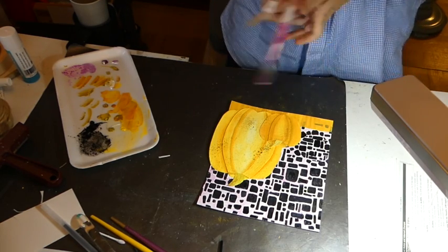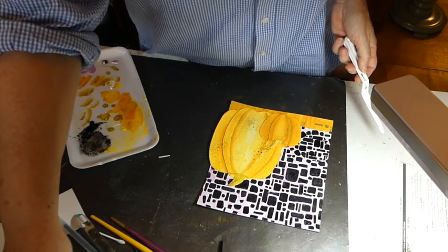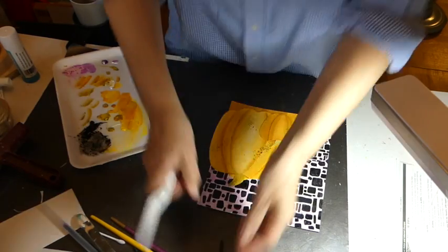Now, I am going to also do some white. But I have to go and wash my brush out really, really good so I don't get gray.